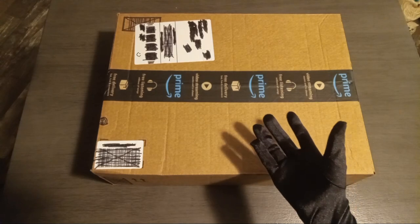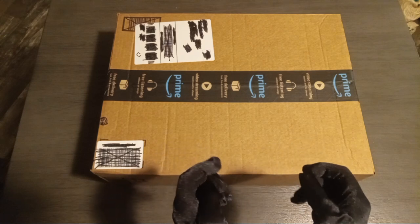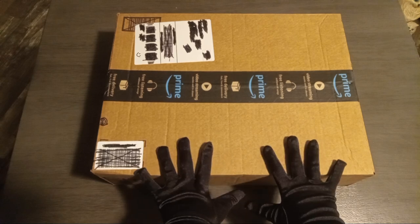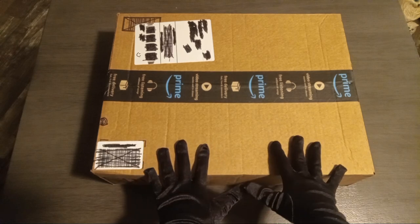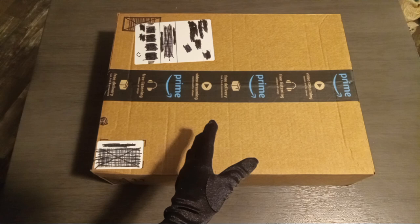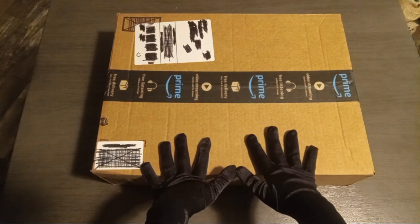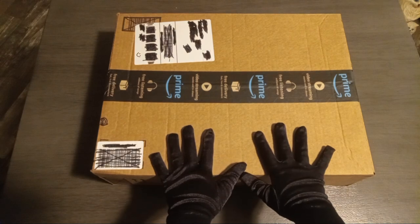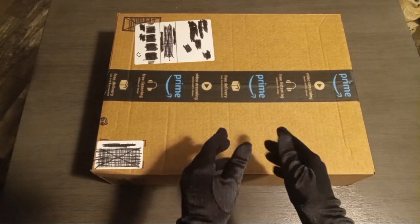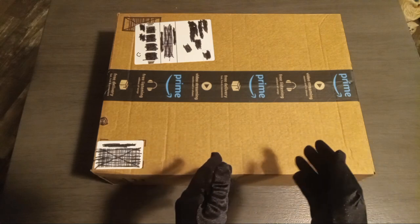Hi guys, this is Connie's Creations and today we have a package. Let me explain why Connie's Creations is not in the video today — since tonight it's going to be 25 degrees, she had to go last minute to get all our critters with heat lamps and such.